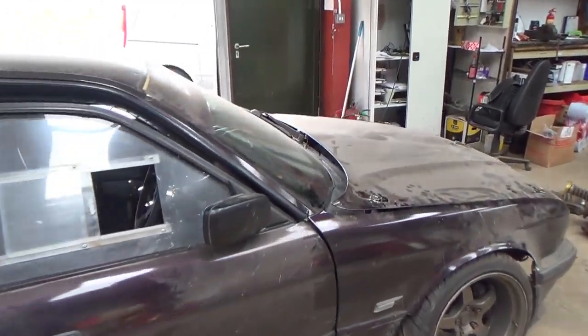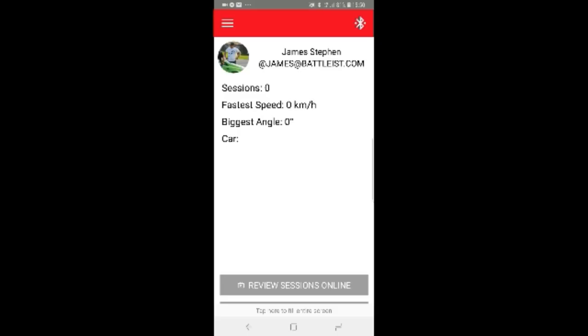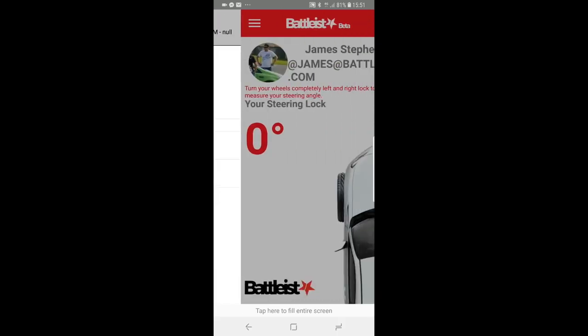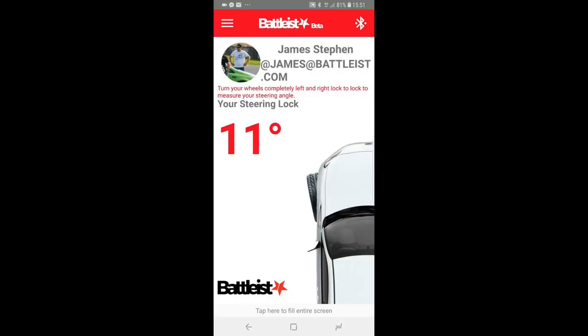We're going to go and try the DriftBit, see how it goes. Just before I head out on track, there's one quick cool feature I want to show you — perfect if you're the sort of person who sits with your mates down the pub arguing about who's got the most steering lock. So basically you put it on, turn your car from all the way one lock to the other, and it gives you your maximum steering lock — which in my case was 46 degrees. Anyway, let's get in the car and see what happens.